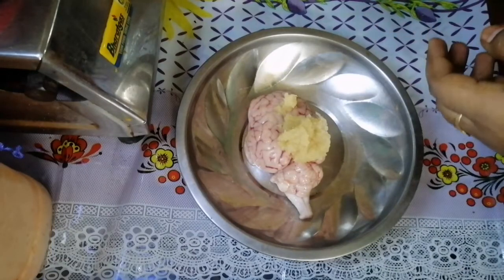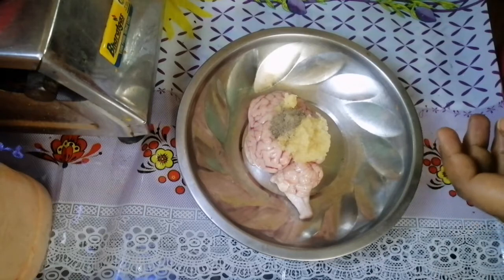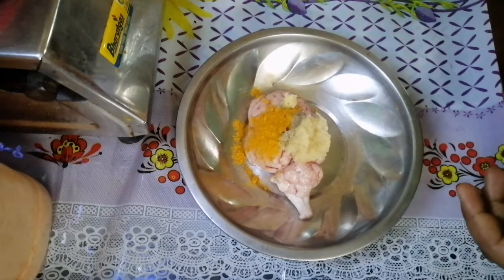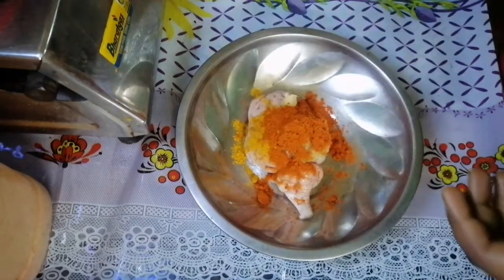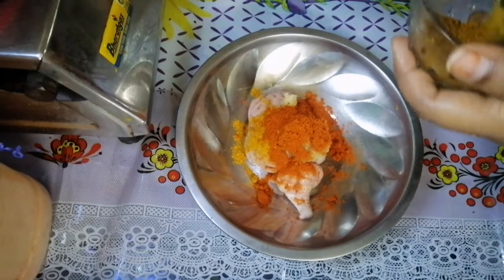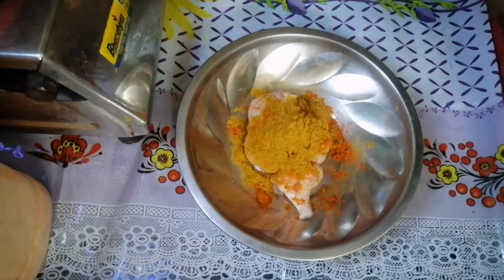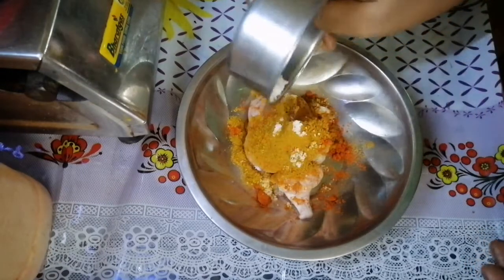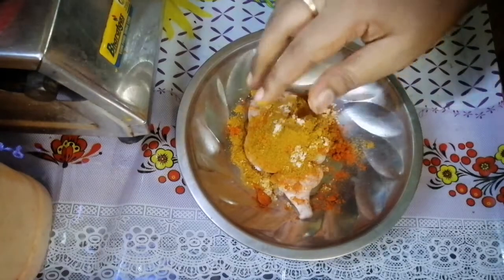Add one teaspoon of milk. Put half a pit. Karam Masala. Then we will add the sauce to the sauce.